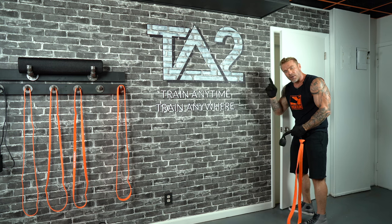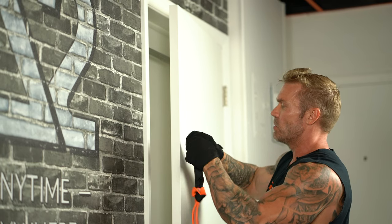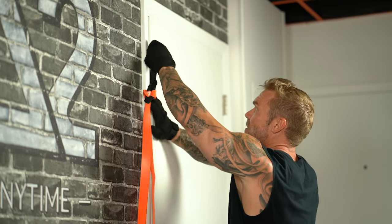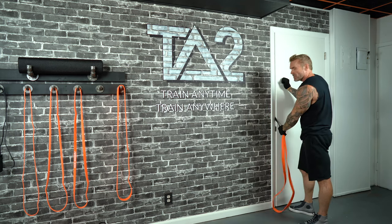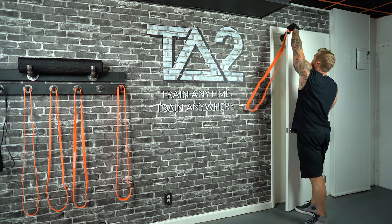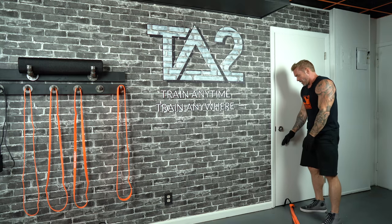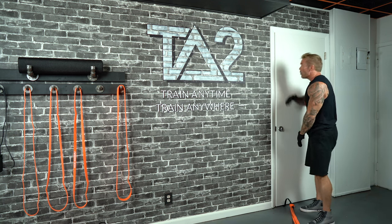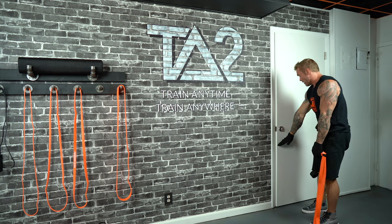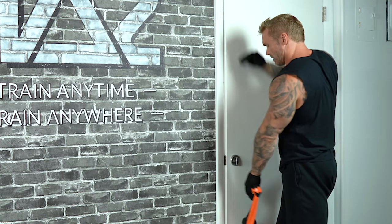A common question is: how do I keep the door anchor from sliding up and down the door? If you're doing a high anchor point and pulling down, don't anchor on the side of the door because it's going to want to slide down. Same thing anchoring low — it's going to want to pull up. So anchor over the top of the door or go underneath the door for those high and low points. For anything roughly from mid-thigh to shoulder height, you'll want to anchor it on the side of the door.